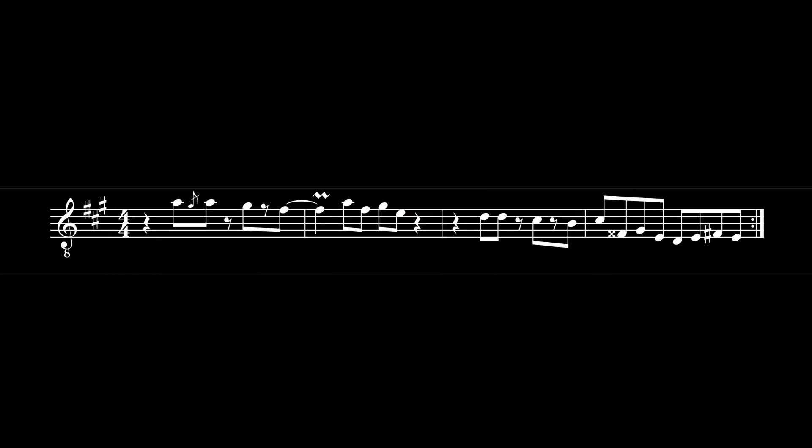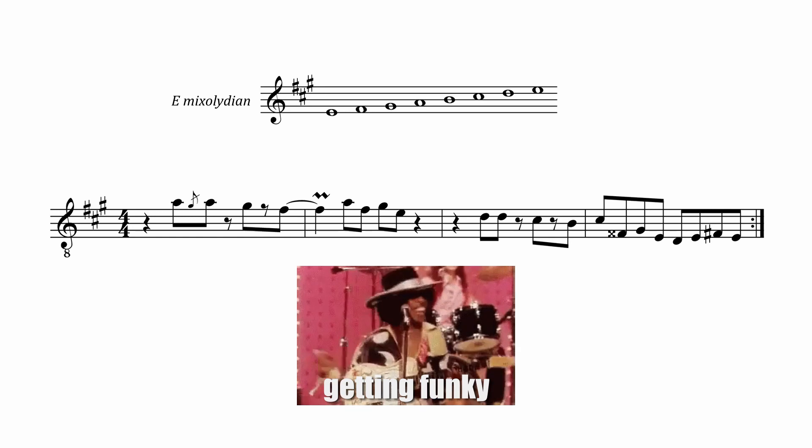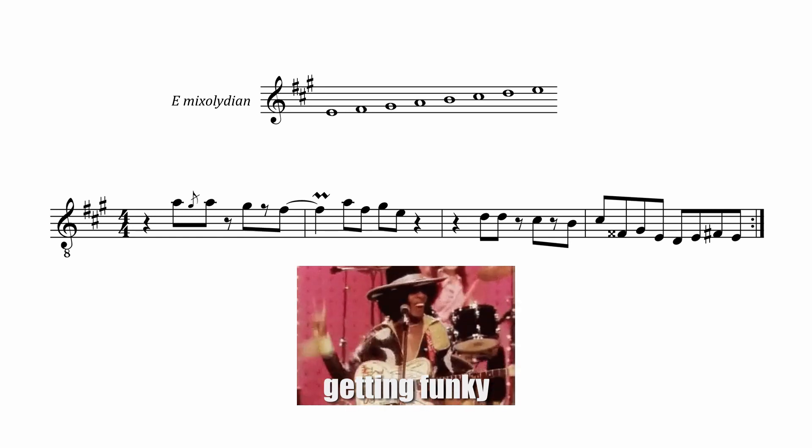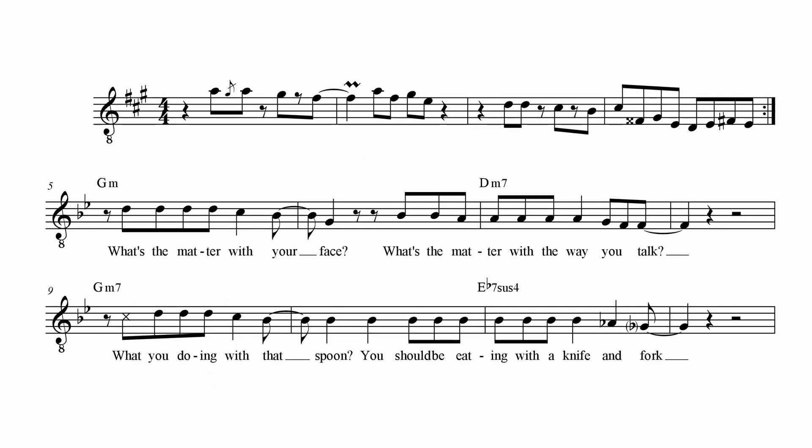The key is some kind of E mixolydian I'd guess. So let's continue the verse in G minor. Hi, this video is part of an analysis series that I dedicate to several Nik Kershaw songs that haven't fit into one of my previous videos yet but nevertheless are worth having a closer look at.